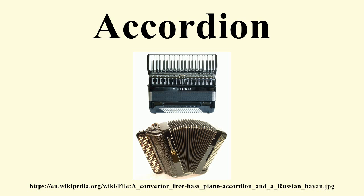The instrument is played by compressing or expanding the bellows while pressing buttons or keys, causing valves called pallets to open, which allow air to flow across strips of brass or steel called reeds, that vibrate to produce sound inside the body.